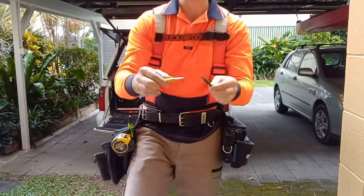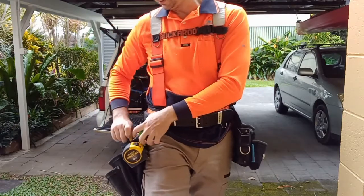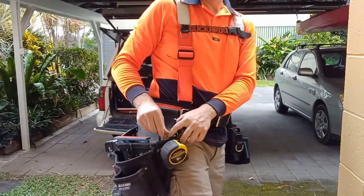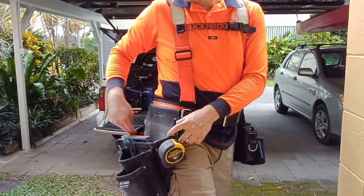Punches — always handy, especially when using a hammer for finishing stuff off. Just have it sitting on your belt. One in the top corner and that little one slides down towards the back.